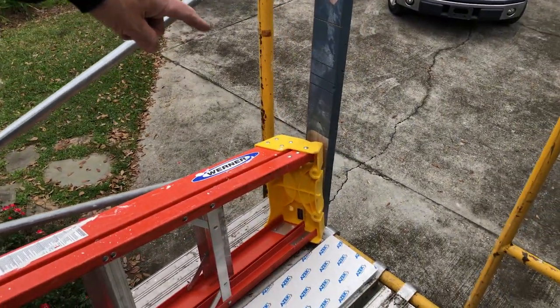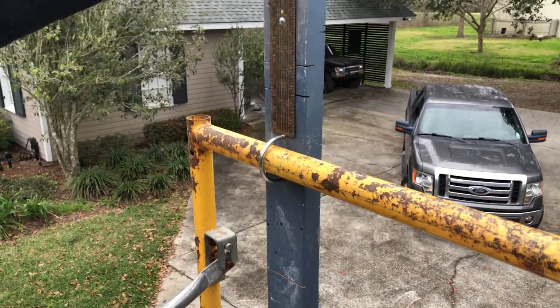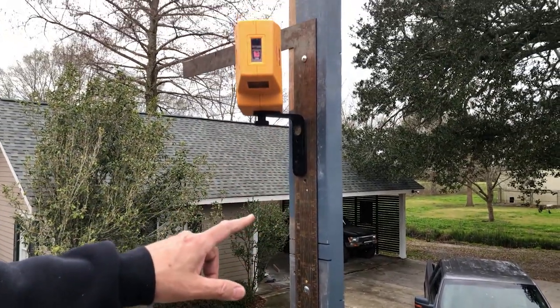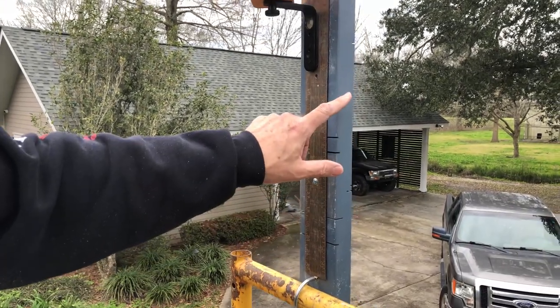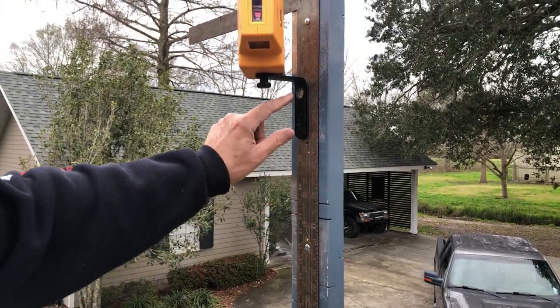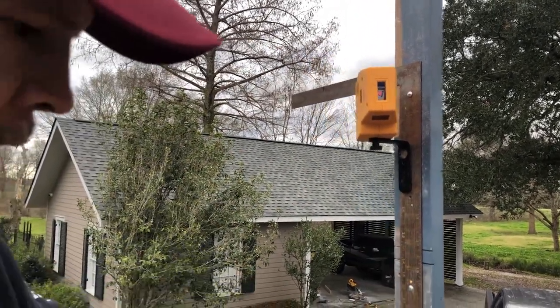I took this 2x4 and U-bolted it to my scaffolding. I needed a place to mount the laser, so I just rigged that up and then I screwed my framing square to the board because this bracket that came with the laser has magnets. Then I can adjust it up and down as needed.